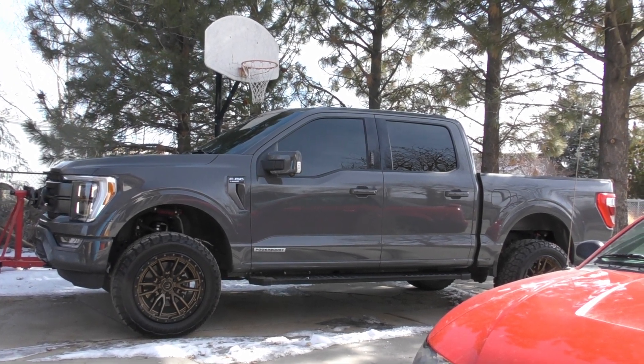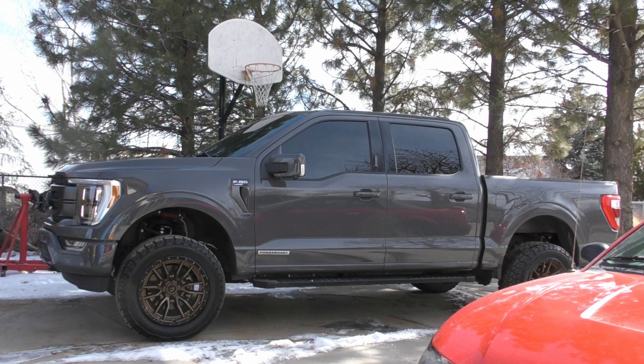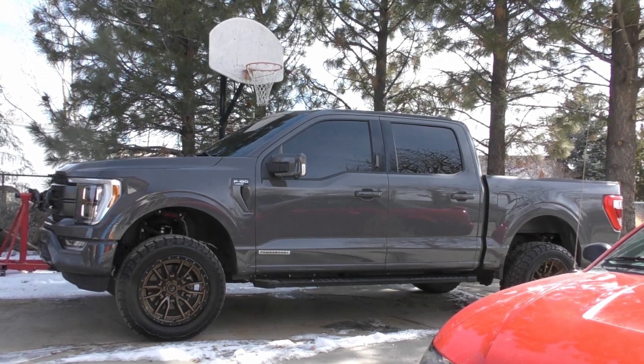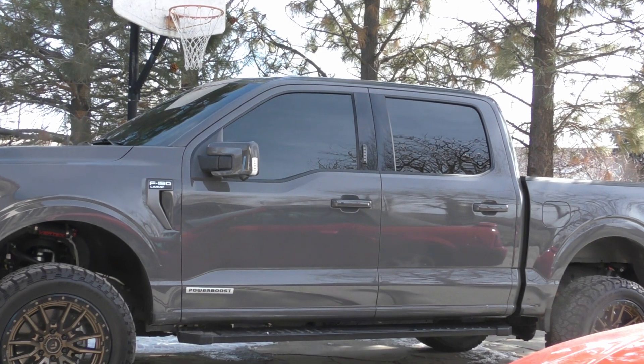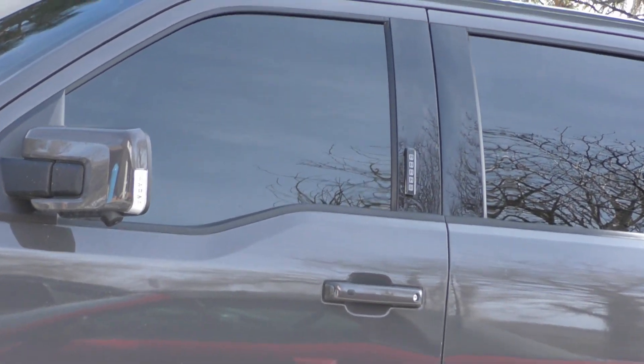I just traded in my F-250 for an F-150 PowerBoost and my co-workers were asking for a video, kind of like the Audi video. It's a 2021 in Lead Foot Gray, which is kind of a rare color, and it's a Lariat with leather interior.